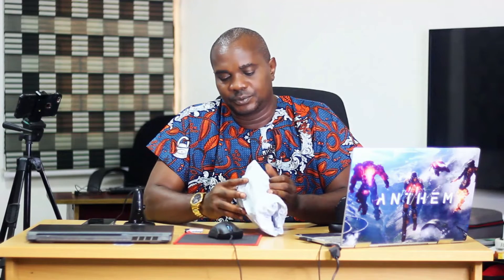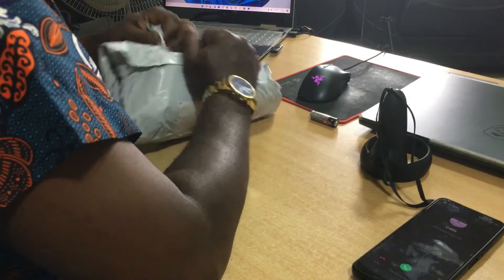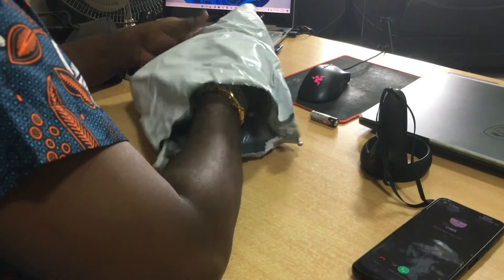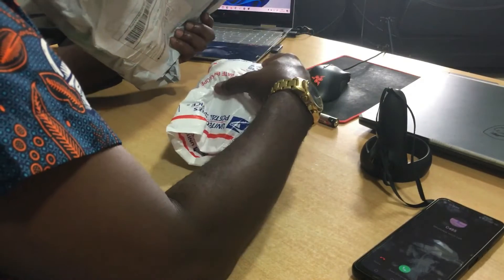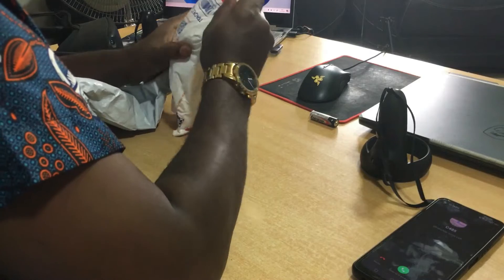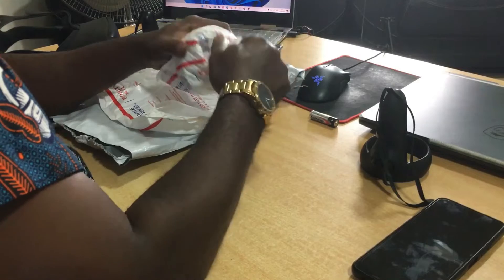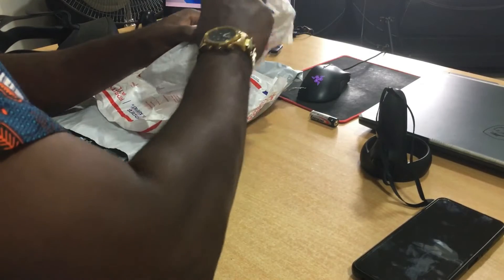So I ordered it from the US. I'm going to open this right now. Since I bought it I have not even opened it — I just left it. Here is the controller. Wow, you can see how it's packaged because it's a very fragile item, so it really doesn't need to fall.